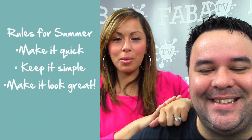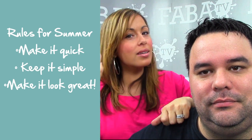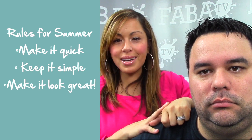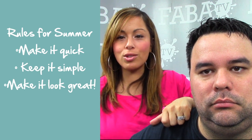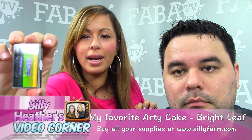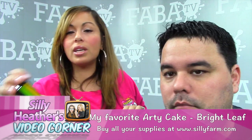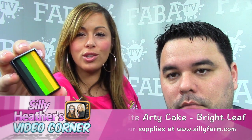It's also summer and it is hot outside, so these are my rules for summer face painting: make it quick, because chances are it's gonna sweat right off, but still make it look good — these are my customers who I want to retain throughout the years. Last weekend at an event I whipped out my favorite arty cake — the bright leaf — because I use it for dragons, and I've figured out how to do this half-face monster design.